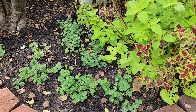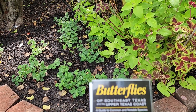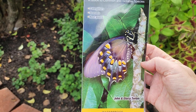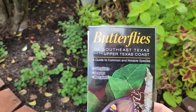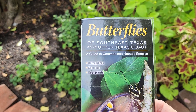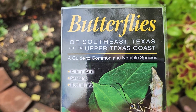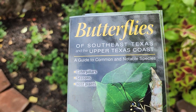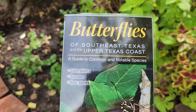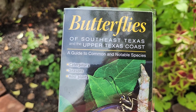For those of you who like to garden for butterflies, hummingbirds, or other specific wildlife, I highly recommend getting a laminated field guide on what you're looking to invite to your yard. For me, I have this laminated guide called Butterflies of Southeast Texas and the Upper Texas Coast, which has most of the common butterflies seen in yards here in the Houston area and south of Houston.